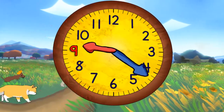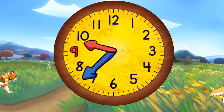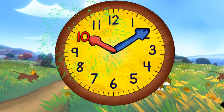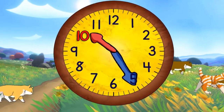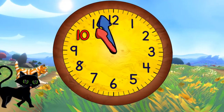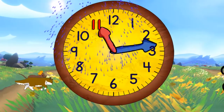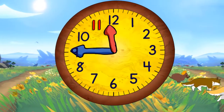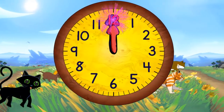Now quarter past nine. Half past nine. Quarter to ten. And ten o'clock. Quarter past ten. Half past ten. Quarter to eleven. And eleven o'clock. Quarter past eleven. Half past eleven. Quarter to twelve. And twelve o'clock.